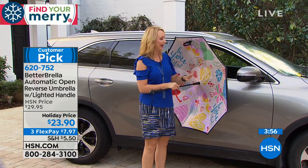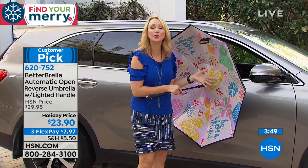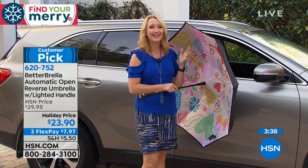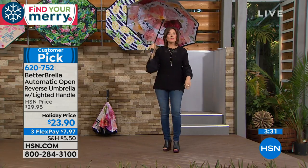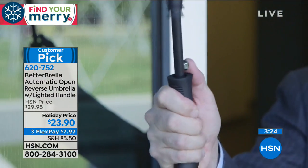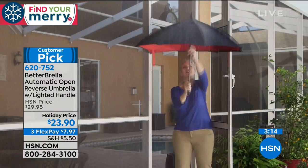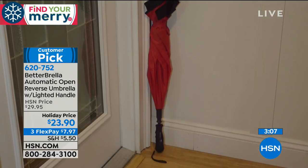No exposed metal — so this isn't going to pinch your finger or pull your hair. You have double metal ribbing but it's embedded in between the two layers of the durable canopy. So this could be the last umbrella you ever need to buy. It's going to last and last because it also doesn't flip inside out — it's wind resistant up to 38 miles an hour. That's a stiff breeze, getting up to almost like tropical storm conditions. It will flip inside out when you go to close it though — that's the reverse close technology that makes it different from everything else.